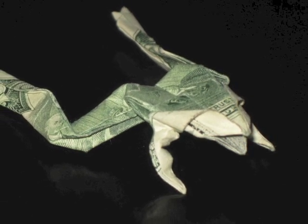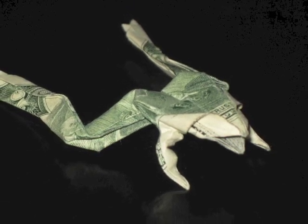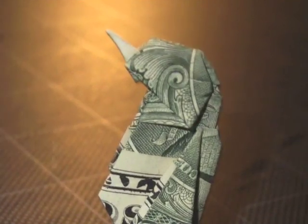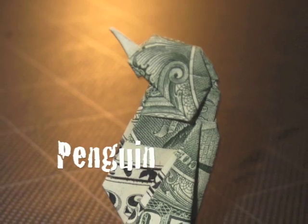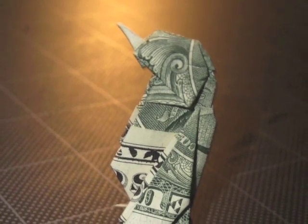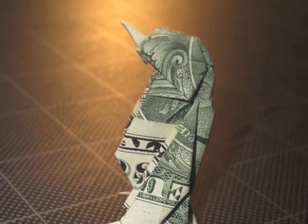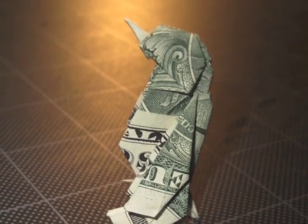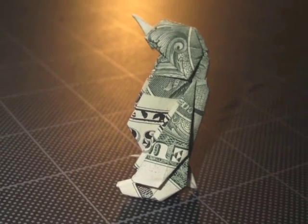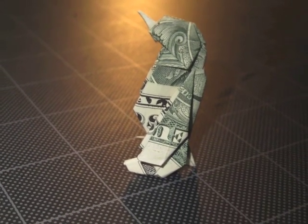The frog also works really well with a $2 bill, which has a much greener reverse side. The next model in the book is the penguin. The penguin is the first model in this book that uses the swirl illustrations on the reverse side of the bill to create the eyes for the model. It is a very nice little model, and I consider it an intermediate level model.